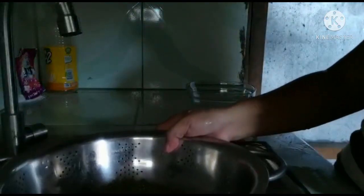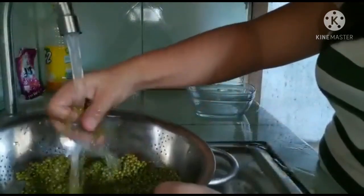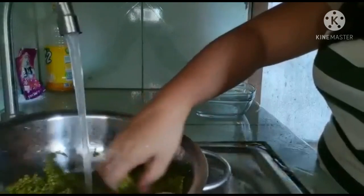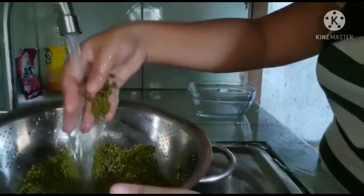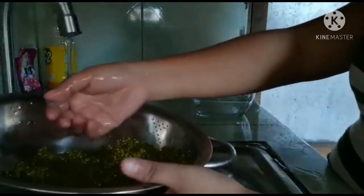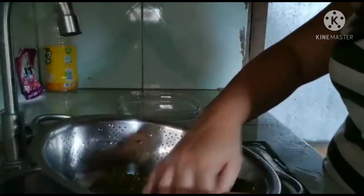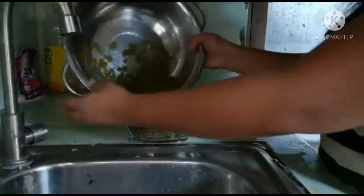Pasensya nyo sa mga manok. And then kasali natin siya sa lalagyan — sa isang bao. Kita nyo.